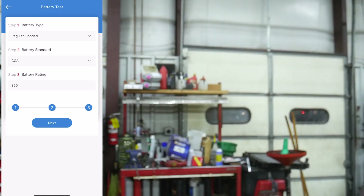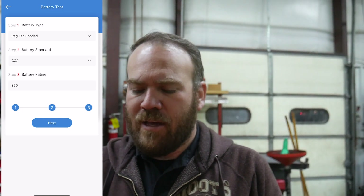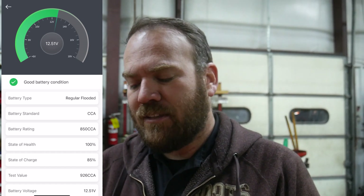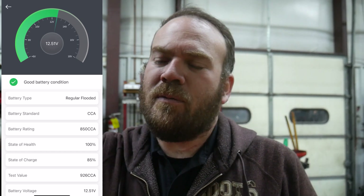These batteries are rated for 850 cold cranking amps. The last one I tested was a Group 65 and it was the same rating. The battery test shows 100% state of health — it actually tested at 926 cold cranking amps, but the state of charge is only 85%. This is probably the driver's side battery. I probably should mark which tester is which to make it easier to identify.